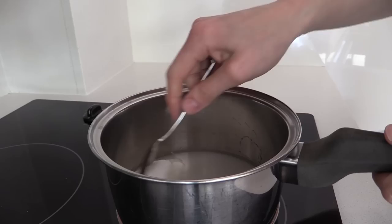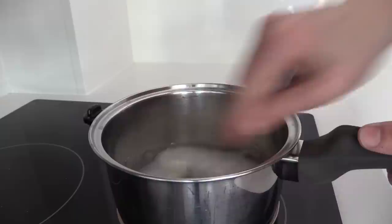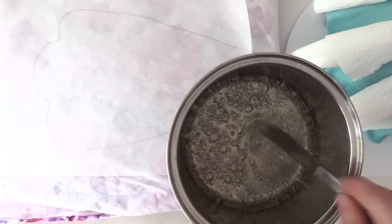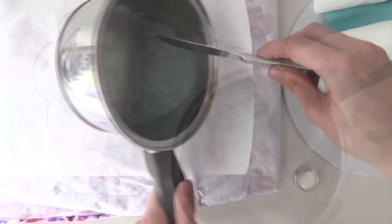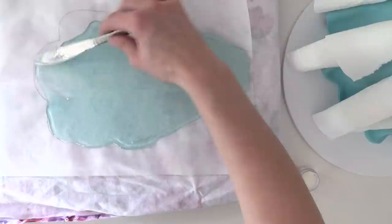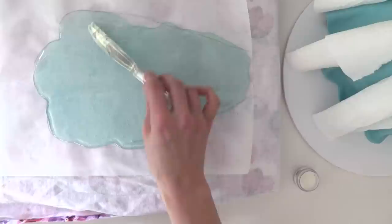Heat sugar and water in a saucepan until it dissolves, wash down the sides of the pan with a wet pastry brush, and let it boil until it just starts to go golden. Remove from the heat, stir in a tiny bit of blue colouring, then immediately pour it over your template and use a knife to get it to the right shape. If you have a cold benchtop, place it on a cutting board covered in a tea towel so it doesn't cool too fast. Let it cool just a moment — not too long or it will set before you can shape it.